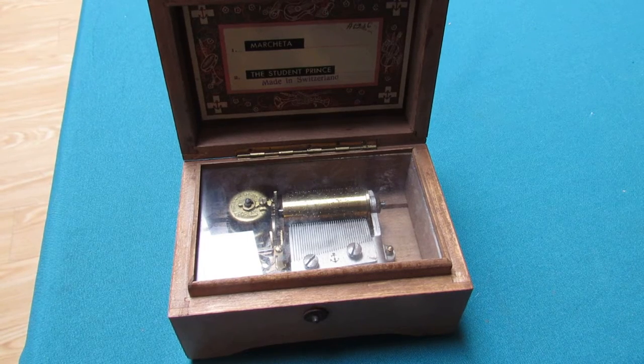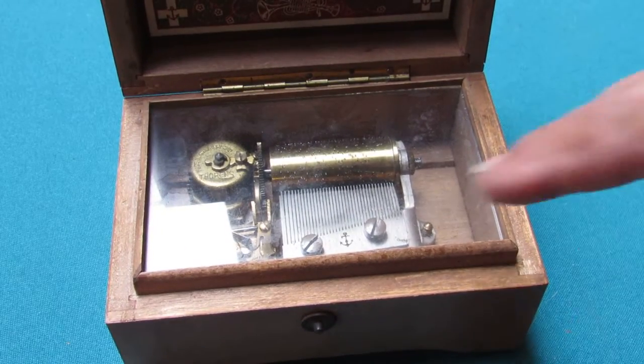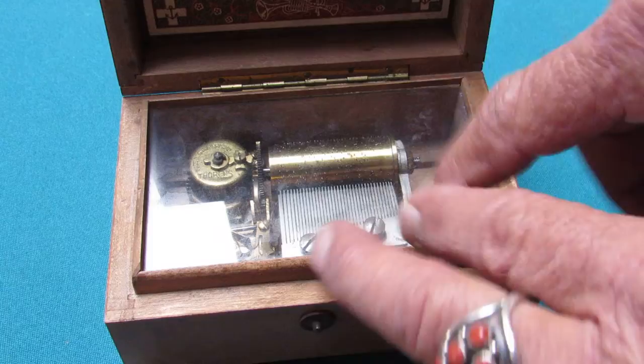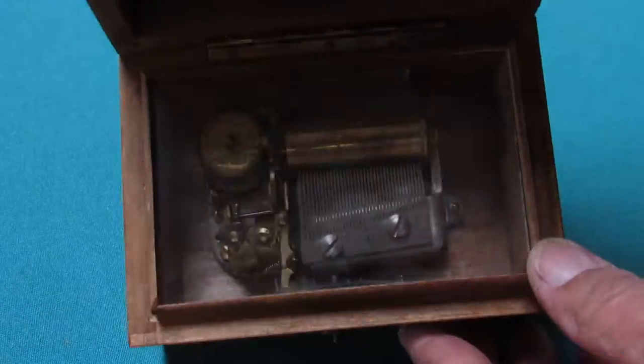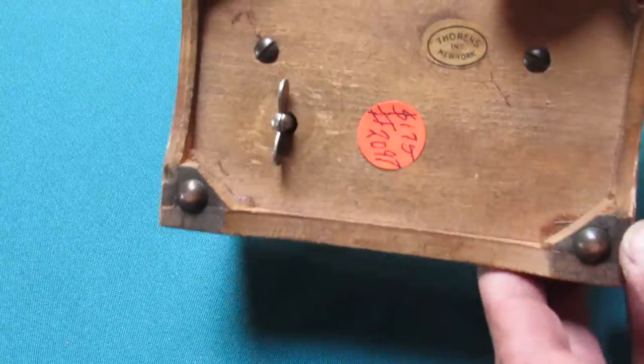We're going to call this part three of the Music Box Repair video series. Quite often people don't know how to get to the movement, and sometimes the glass kind of gets dirty, as you can see.